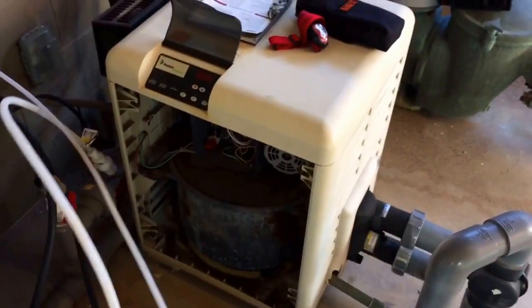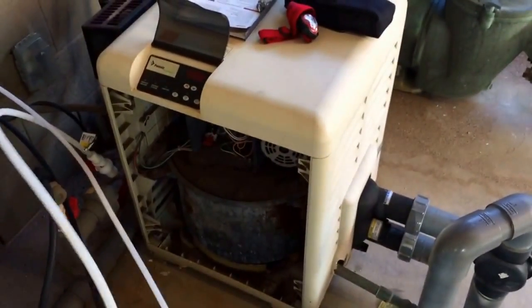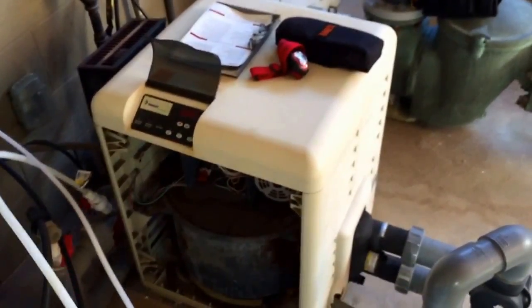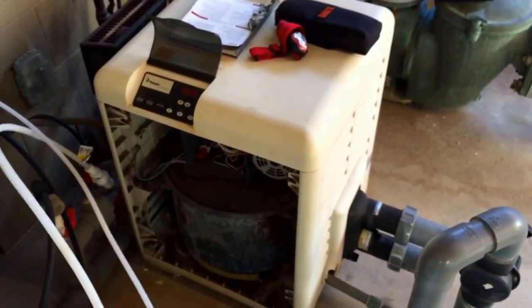This unit in particular — because it's a residential unit in a commercial setting — is why I was doing this video. There's not a whole lot of commercial setups that use these residential units. In this case, the spa is small, so I think that's what they used it for.